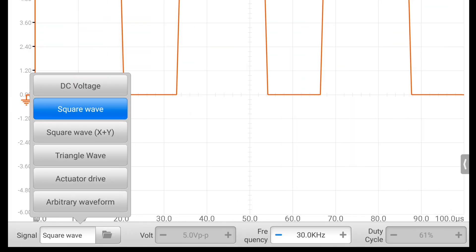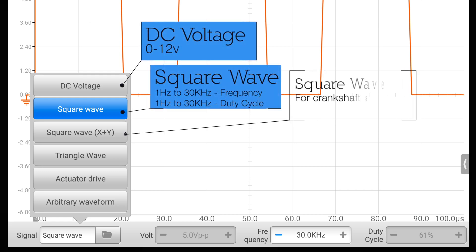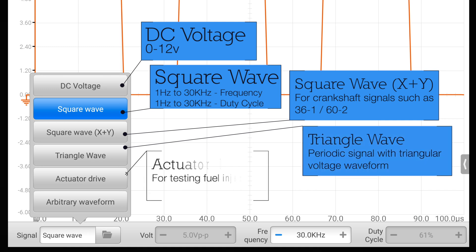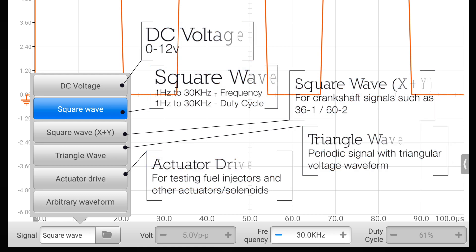From this list, you have the following options: DC voltage output, square wave, square wave X plus Y for generating signals such as a CKP sensor, a triangle wave, an actuator drive for testing actuators such as fuel injectors, control solenoids, and an arbitrary waveform.